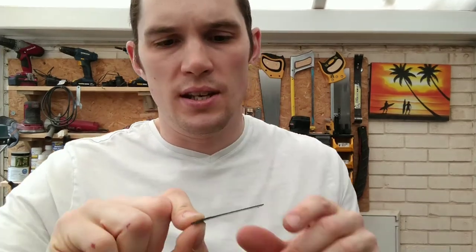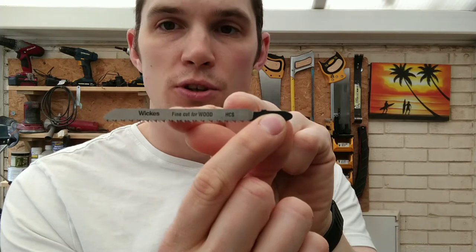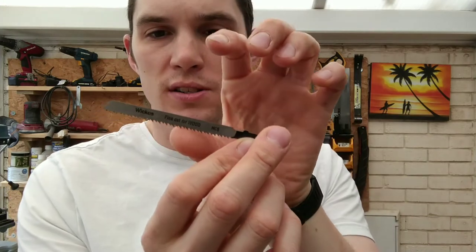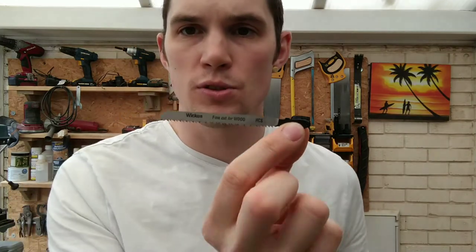Next up is a fine cut blade for wood — the teeth are slightly more slanted, finer, and slightly closer together. This does give quite a nice clean cut on wood. It doesn't leave a lot of splinters, but what splinters it does leave you can easily clean up with a bit of sandpaper.